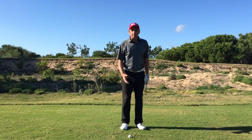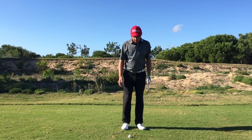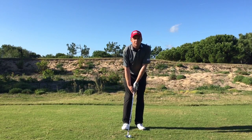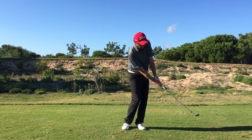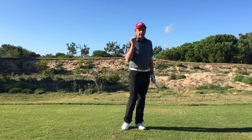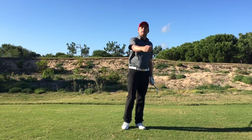I'm going to play what I would normally use as a 60 degree wedge shot here, but instead use the 52 degree, play the ball a little bit back in the stance, and reduce the swing a little. It produces a really nice low shot that hits the green with a little bit of spin but will also release to the hole.